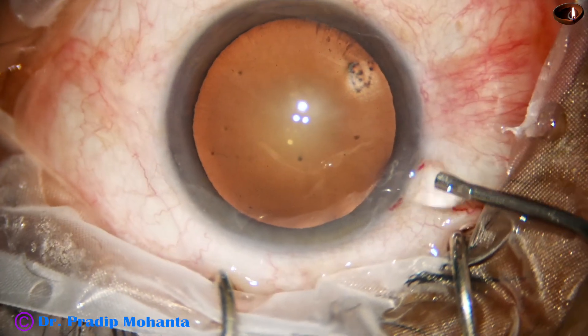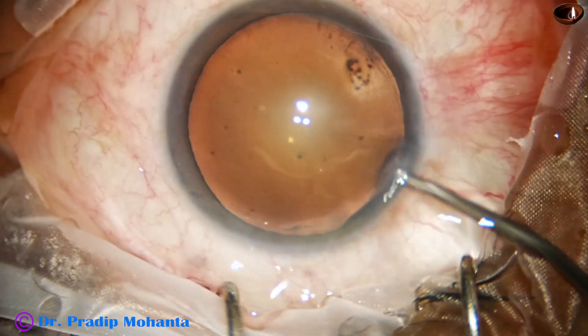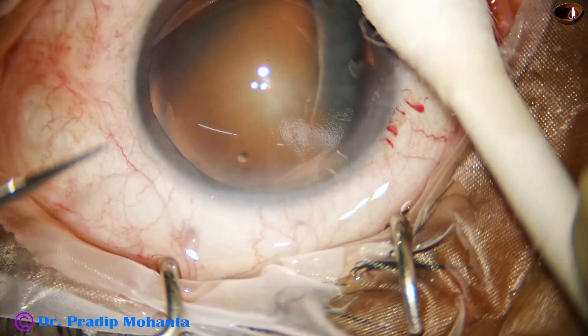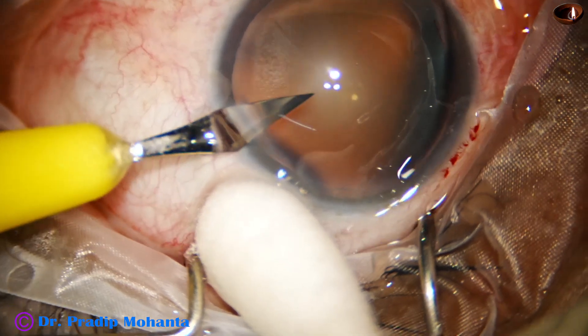The main incision has been made with a 2.8 mm steel keratome. The anterior chamber is filled up with 2% hydroxypropylmethyl cellulose, and now a side port is made on the left side of the main incision, about 3 clock hours away.